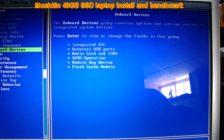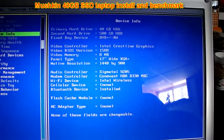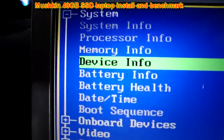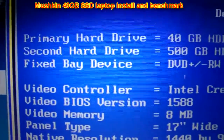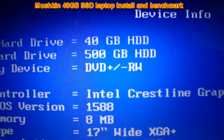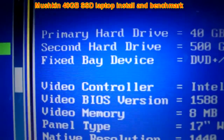Now we're in the BIOS. We're going to go to Device Info under the System tab in the Inspiron 1720. Device info — primary hard drive: 40 gigabytes. Secondary hard drive: 500 gigabytes. Now you'll wonder why the storage drive shows — I'm taking this video afterwards, after everything's already done.